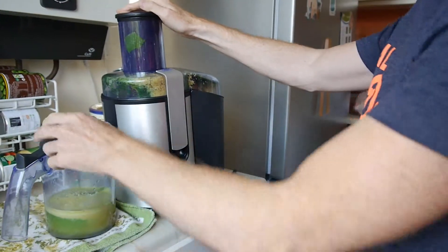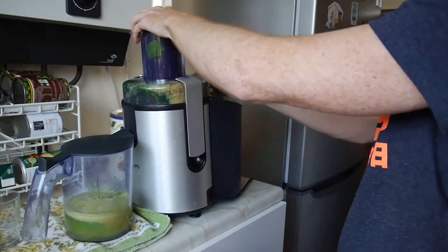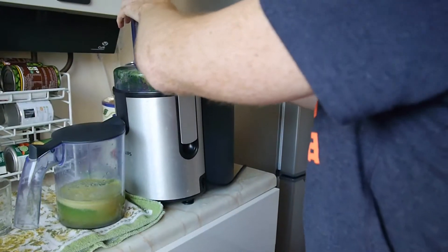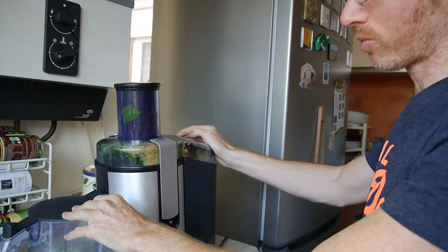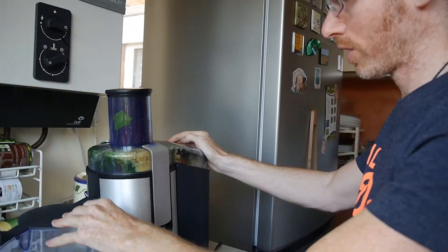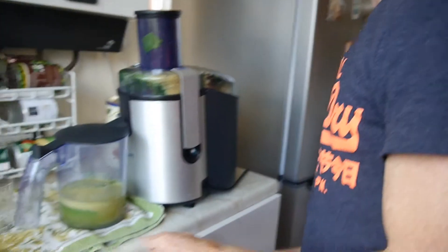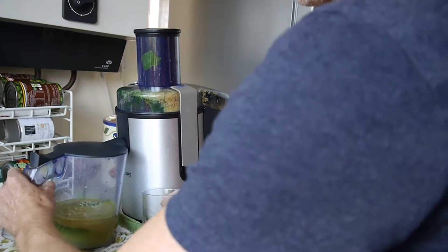Probably the most time-consuming bit out of all of it is the cleaning. I mean it's still pretty easy to clean compared to other stuff, but it probably takes about half an hour from starting to cut everything up to cleaning all of the equipment, because you need the juicer and you need the food processor as well, which I'll use in a minute for the avocado. So we're going to go over there and do that now.